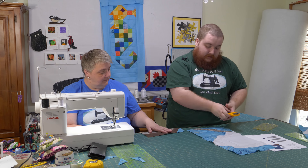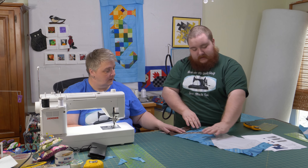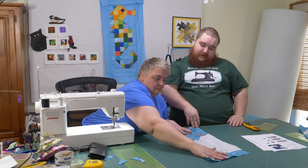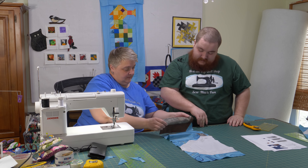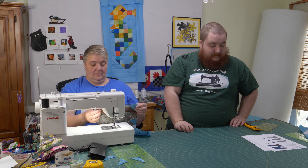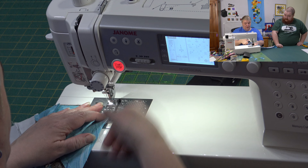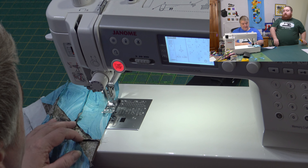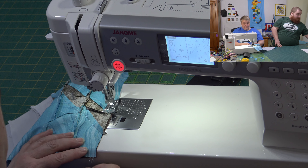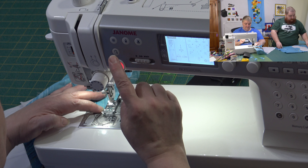We'll line this one up. That's the only one that's seeing a curve — we'll make it work. That's the way fabric is, no worries. Line that up — look, it lined up beautifully. Good job! All right, now we need the other side, and then we pin them together. And that is May's block of the month, almost done.